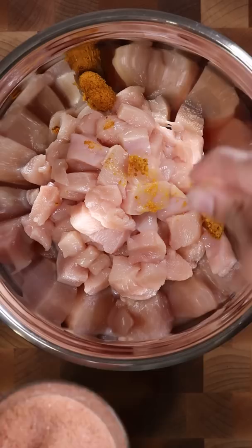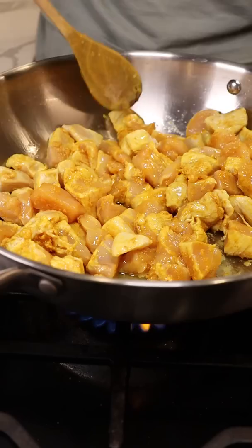To get started, let's dice up some chicken breast and to that we'll add ginger, turmeric, and garlic paste, salt, and mix everything well. Let it marinate for at least half an hour, and in a large pan or wok add some oil.